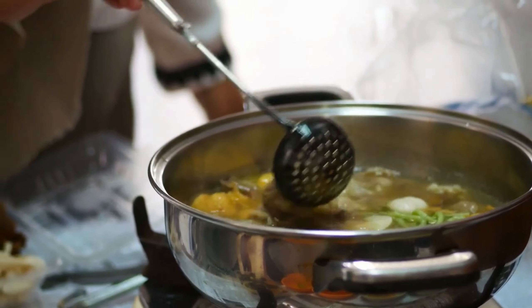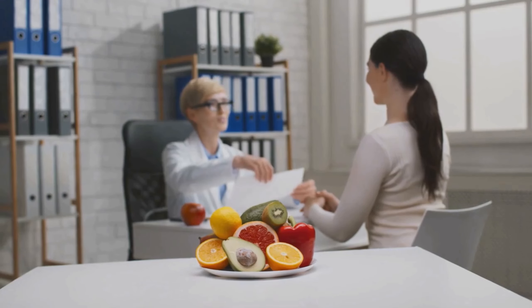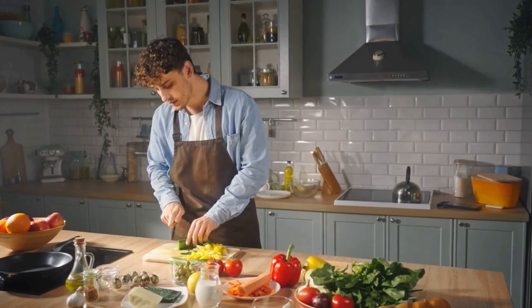We hope you enjoyed today's episode and feel inspired to try these recipes in your own kitchen. Don't forget to like, comment, and subscribe for more diabetes-friendly meal ideas. Until next time, happy cooking!